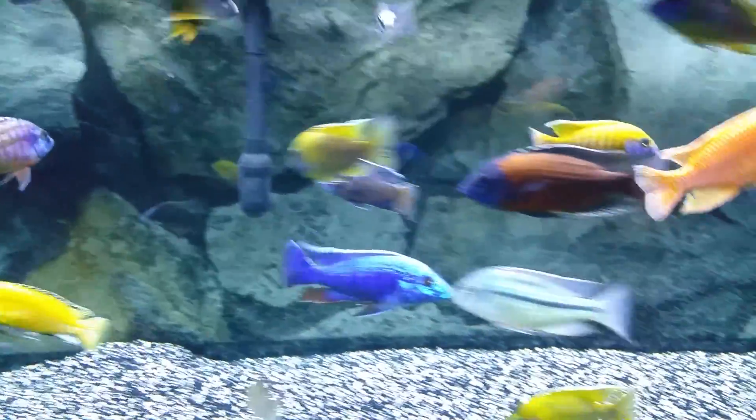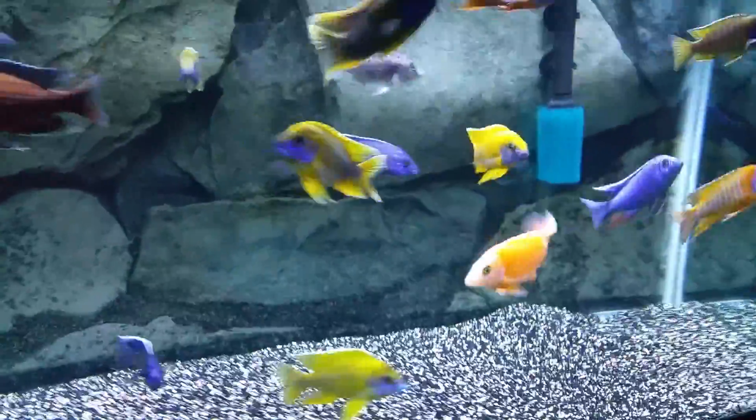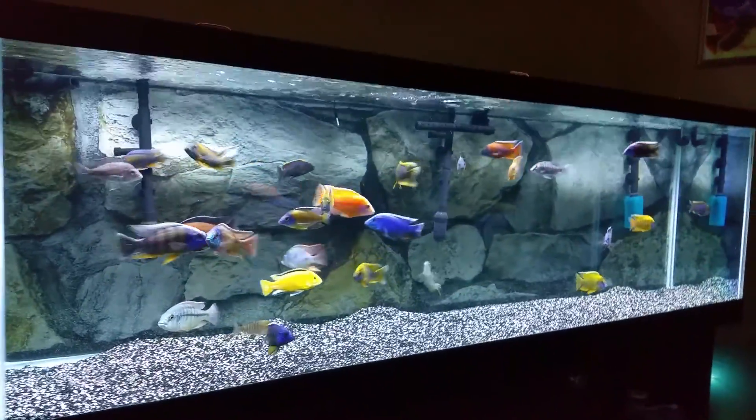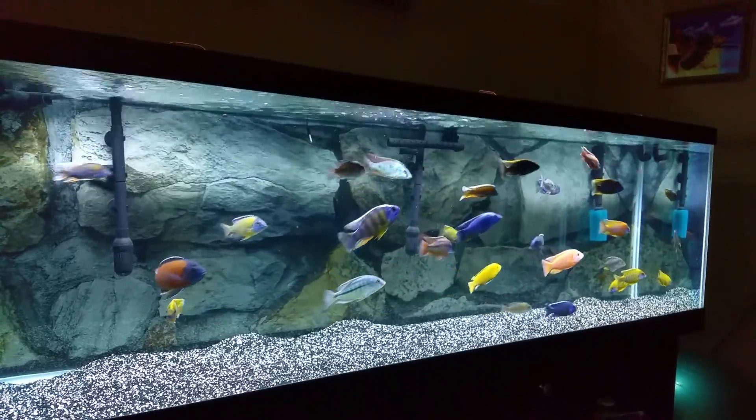And then look at this — eight months later, look at this fish! Awesome, amazing fish, I love it. This is my entry for Electric Water. Check his channel, beautiful fish. That's it guys, until the next one, bye!